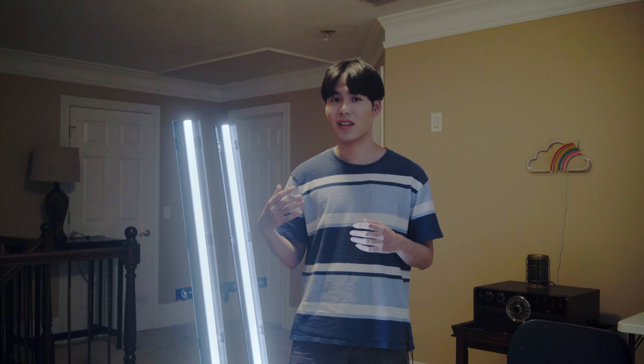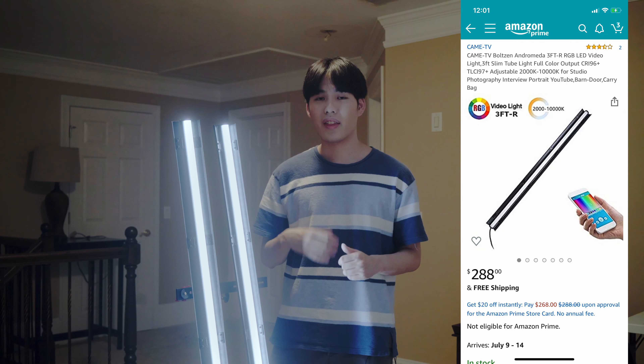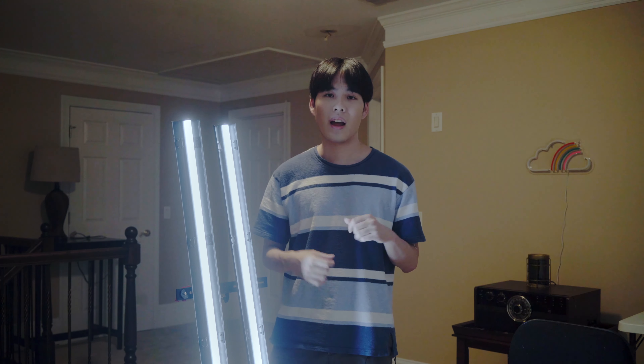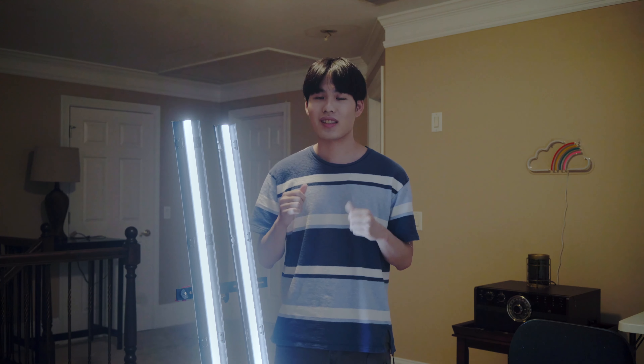This is a LED light tube made by the CamTV company. In my opinion, it's a really powerful light. It has the RGB feature, and the output is really great. I think it probably sells around $250 to $280 on Amazon. I will put the links down below, then you guys can go check it out. But for right now, let me just sit down and see how it looks like on my face.